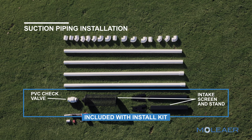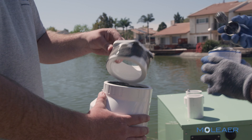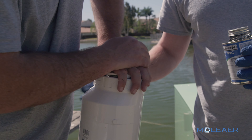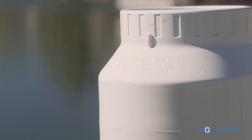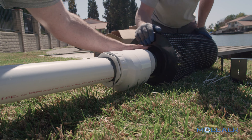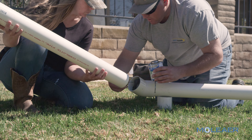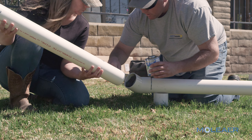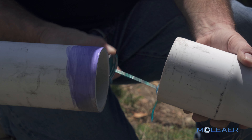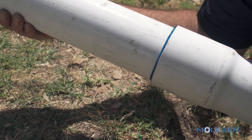The intake structure consists of the intake screen and stand. Assemble the intake structure. Ensure the check valve is installed with the flow arrow in the direction of suction flow so as not to restrict flow from the water body to the pump. When attaching the intake basket to the stand, make sure the check valve is positioned correctly with the hinge at the top. Use available fittings as necessary to route the suction piping from the Clear to the water body. Do not remove the bell end of the PVC pipe. The bell end serves as a coupling for connecting straight pipe segments.